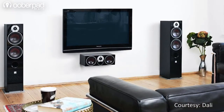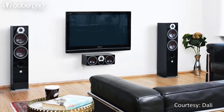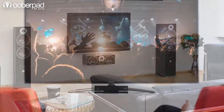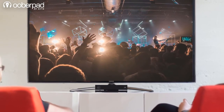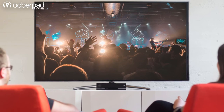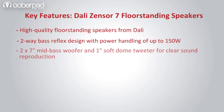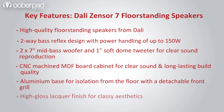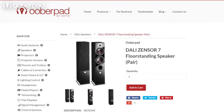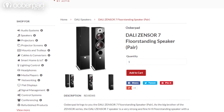This floor stander raises the bar for entry-level audiophile speakers by bringing in technologies found in DALI's high-end models. This makes it highly attractive for demanding music lovers and home theatre enthusiasts who are looking for high-end performance. The speaker drivers are covered with a 2-year warranty and the whole speaker unit has a 1-year warranty.